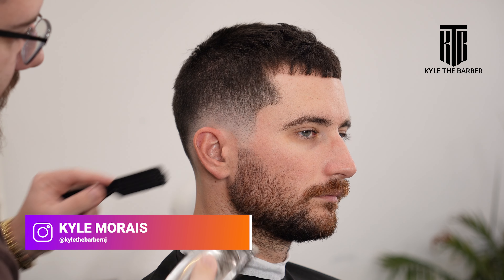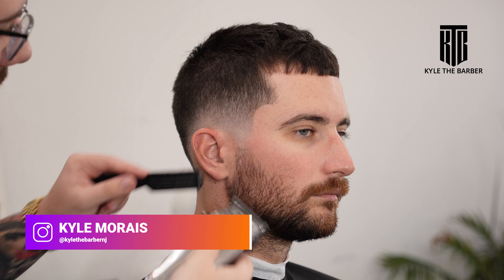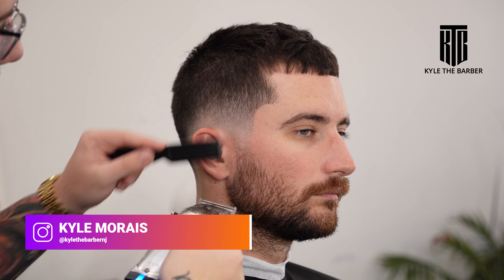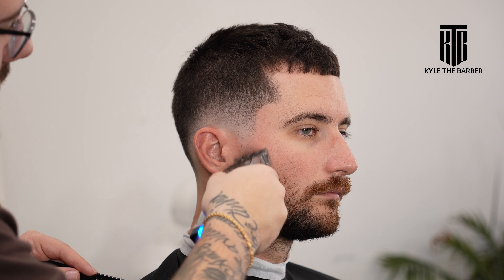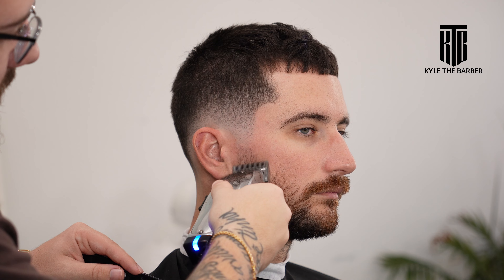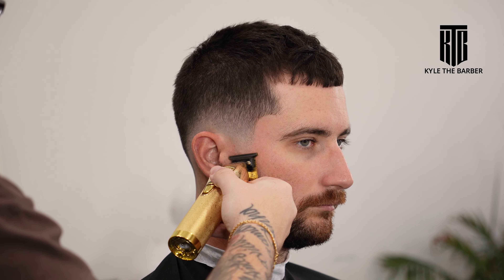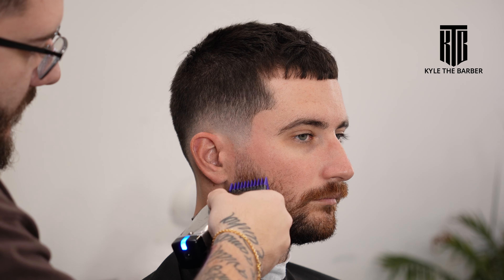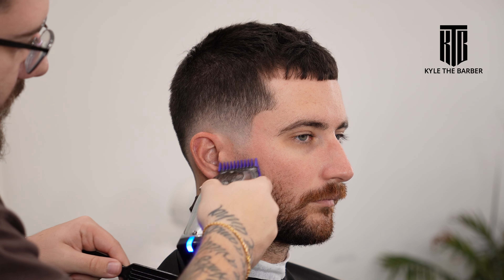Today we're going to be doing a beard tutorial — should be a pretty short video. We're going to begin with the clipper all the way closed and slowly open everything up to make sure everything is blended before we start to worry about lining anything. Then we're going to put on the one guard, slowly opening it up just until that line is completely gone.